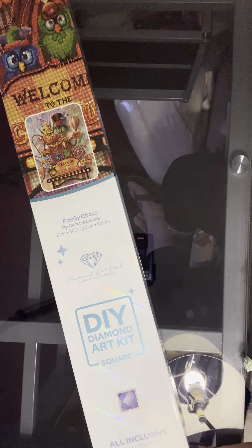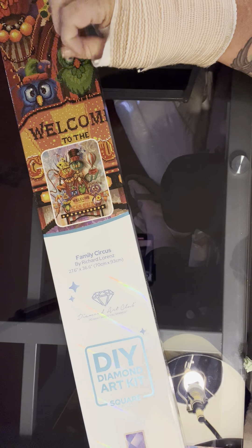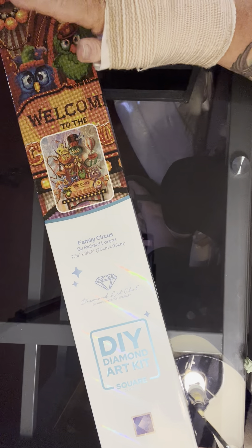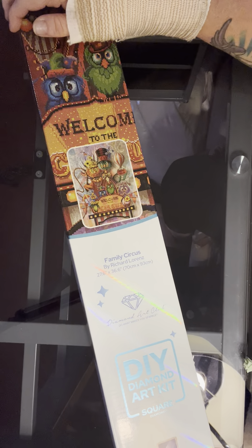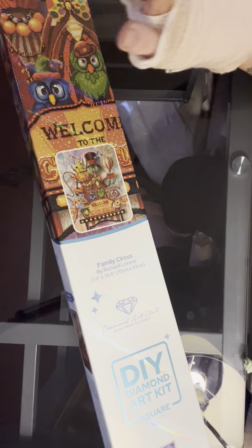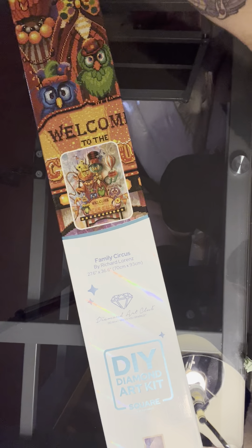Hey guys, it's Michelle again and I have another Diamond Art Club unboxing and I'm excited about this one. It is Family Circus by Richard Lorenz. I don't know when this one actually came out but I'm just sort of looking at these in a new light for some reason. The bird ones never really caught my eye before but now they really are. Anyway, this is the first one of his I've gotten. 27.6 inches by 36.6 inches, 70 centimeters by 93 centimeters. So it's a big one.